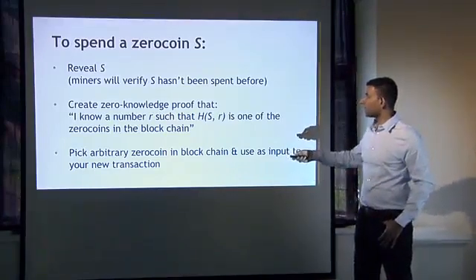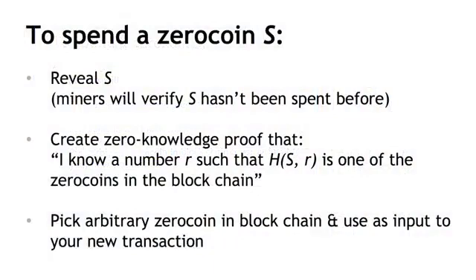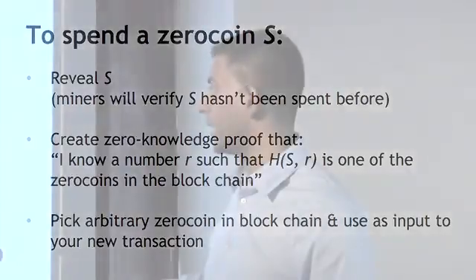For somebody looking at this proof, this is all they need to know to verify that you earlier spent a Basecoin to get to this point, so this now gives you the right to redeem a Basecoin. But which Basecoin? Here's where the anonymity property comes in. You can pick an arbitrary Zerocoin on the blockchain and use that as input to a new transaction, out of which comes a Basecoin, and the miners will allow you to do that. Put a Basecoin in, take a Basecoin out, but a different one. All that anybody needs to know is that you have the right to do that because you put in some Zerocoin in the past — it doesn't matter which Zerocoin — and you can't do that twice.